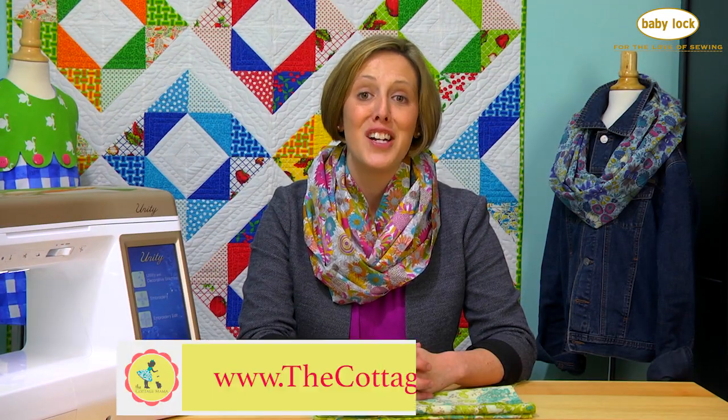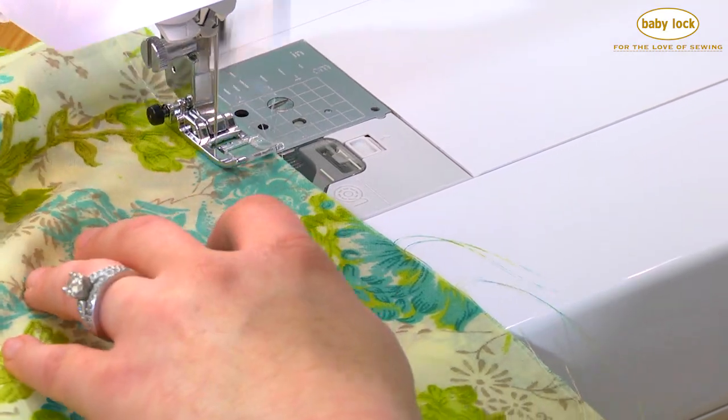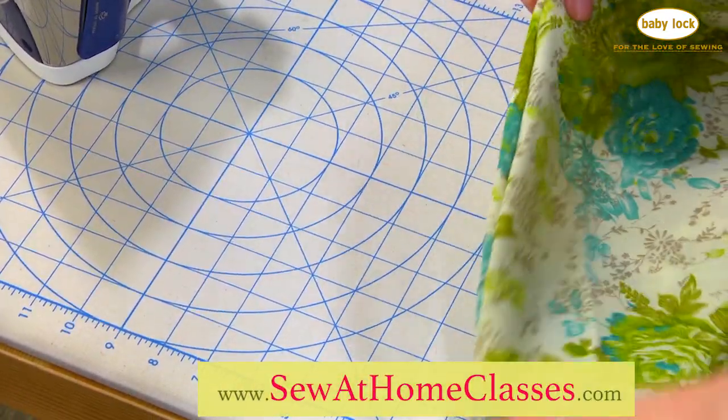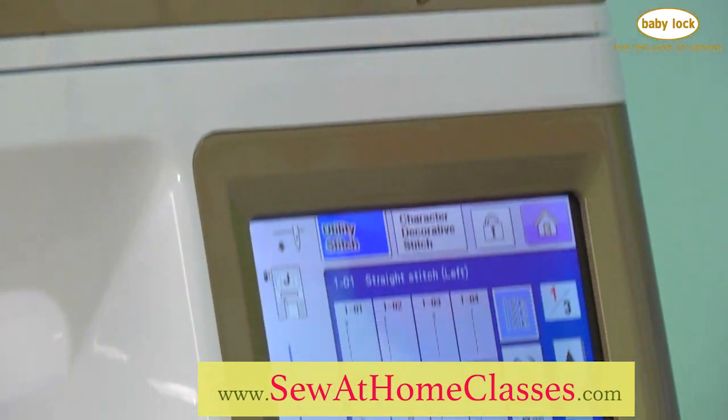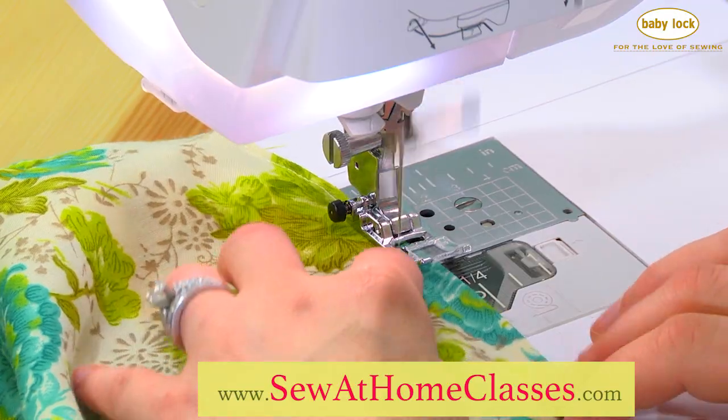I've got all the cutting dimensions on my website thecottagemama.com, and if you'd like to see me actually sew this project from start to finish, you can grab my free class by heading over to sewathomeclasses.com, just add my class to your cart and check out, and then you can learn how to sew your own infinity scarf.